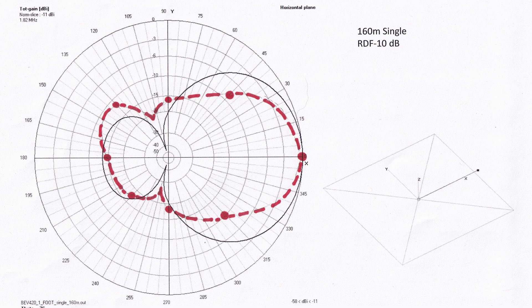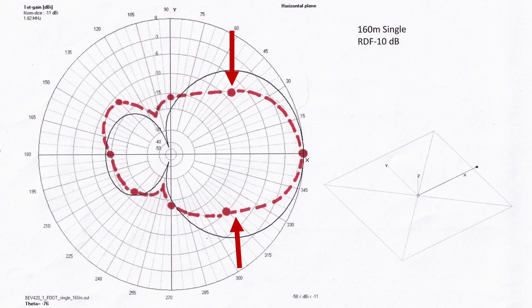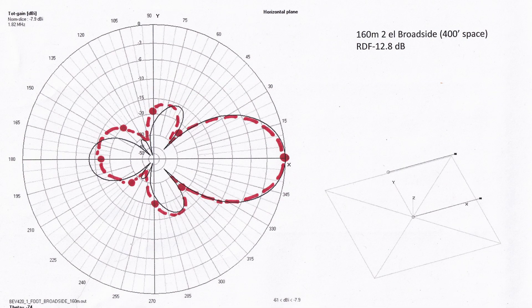Here is a single wire on 160 meters with the drone data plotted with the red dots and line. Notice the pronounced side rejection — I see this on all of the wires. It seems that modeling doesn't properly account for this with the wires so close to the ground. Here is a broadside pair spaced at 400 feet. With only 8 data points the drone data agrees pretty closely to the model. The modeled RDF for this array is almost 13 dB, which is pretty decent for only 300-foot long elements.